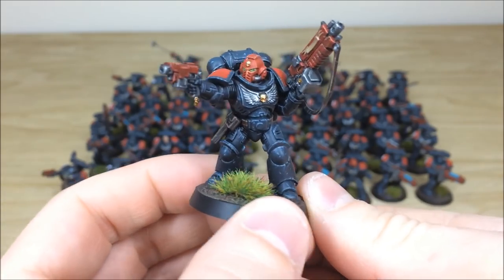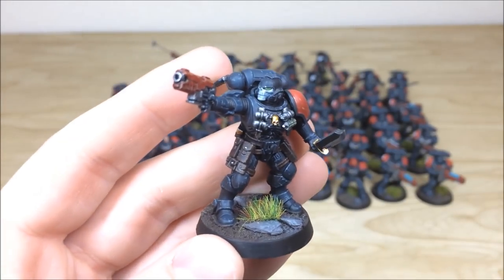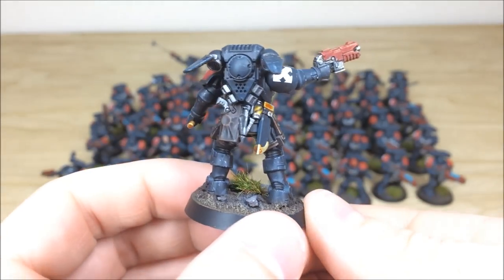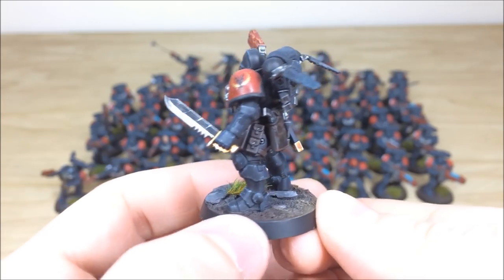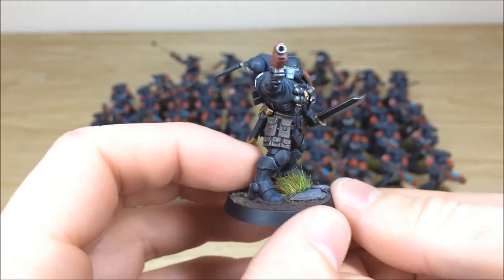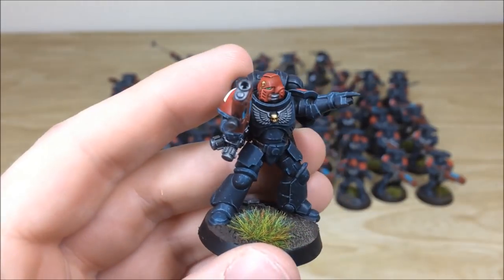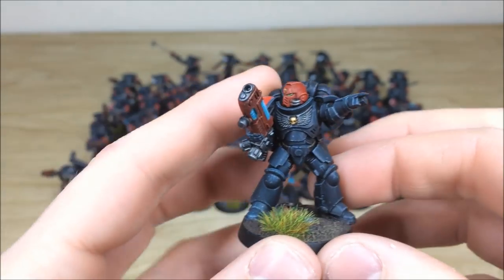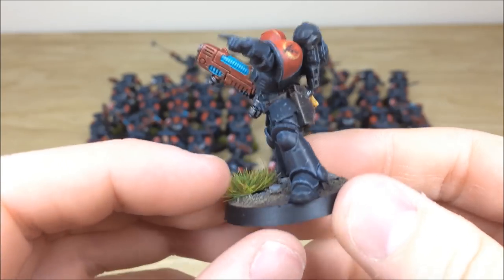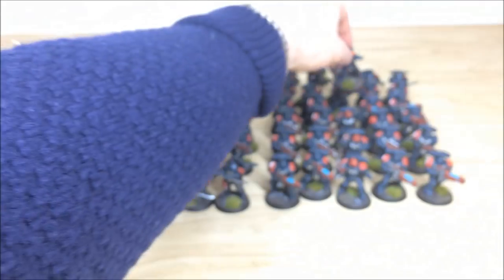A few more Reavers and Hellblasters to finish the infantry section. One Reaver is taking a shot — all the webbing, leather bits and bobs fully highlighted, grenades with chevrons showing consistency, and knives with one darker edge and one lighter edge. For the Hellblasters, here's another sergeant telling people to shoot — red helmet distinguishing him, all trinkets and accessories fully highlighted with that damaged and weathered armor edging style.